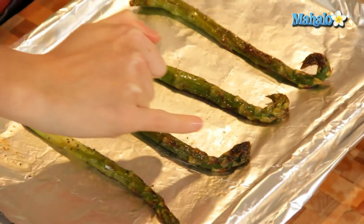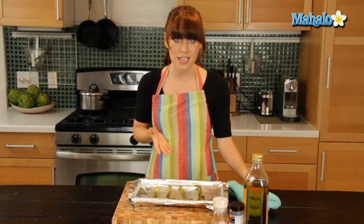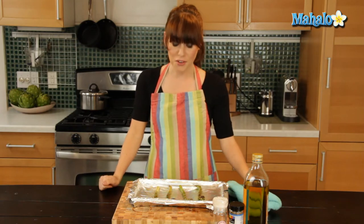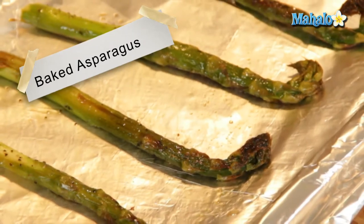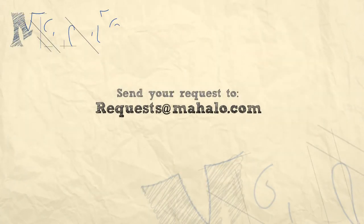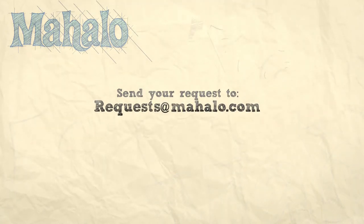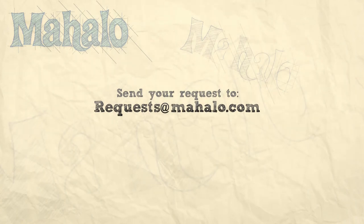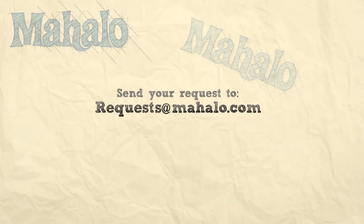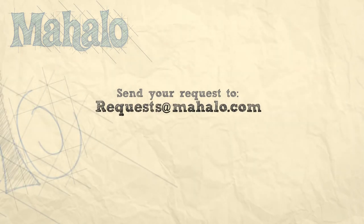So here we have it. You can see just the nice brown yumminess — it's speckled with pepper and looks totally tasty. I can't wait to eat this. It'll be delicious either on its own or as a great side dish to a main dish. And there you have it — that's how you bake asparagus. I'll see you next time. Bye.